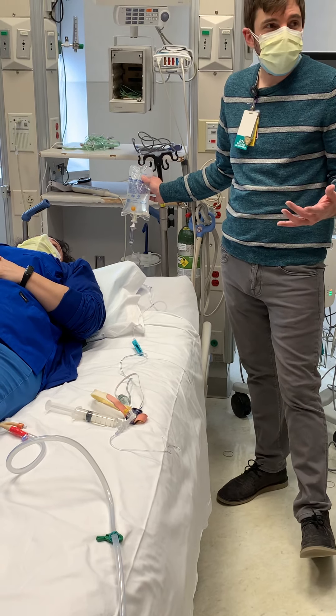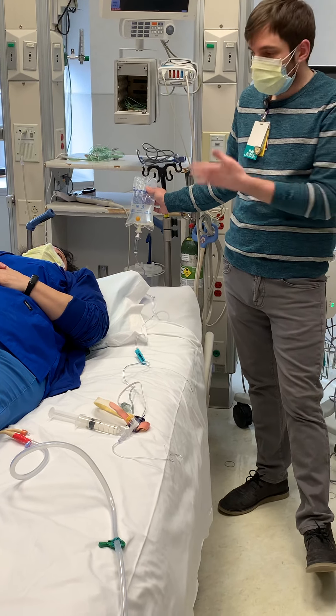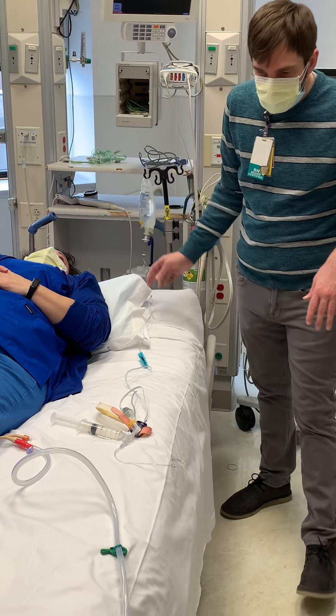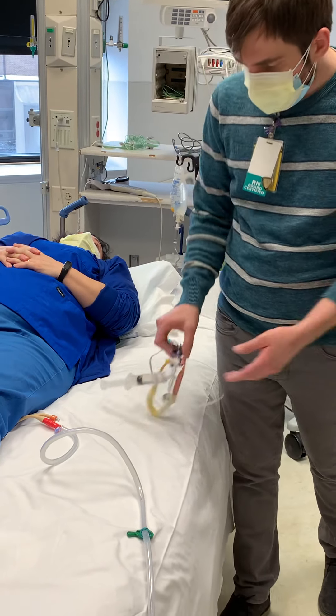You only really need pressure on something if you think blood is going to back up — like for your arterial lines, central lines, and PA catheters. But for EBDs and intra-abdominal bladder pressures, you don't need a pressure bag. So you spike that and then go ahead and flush the tubing through.